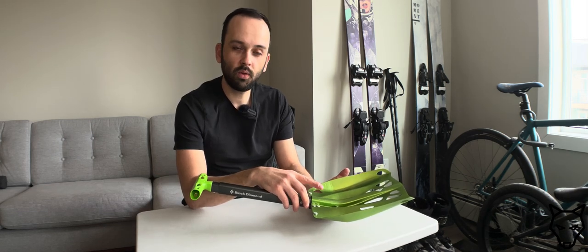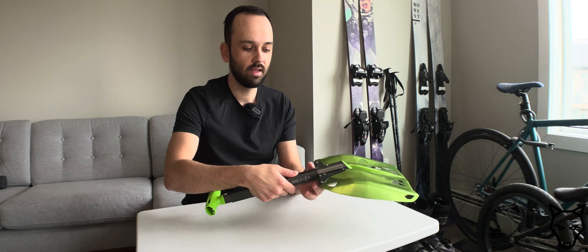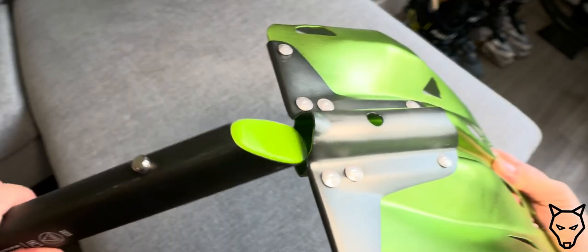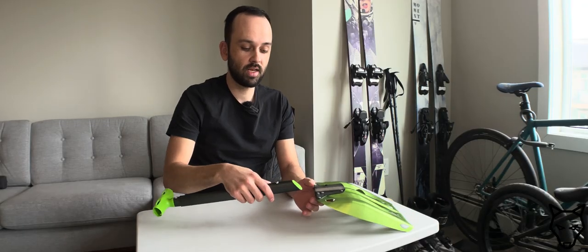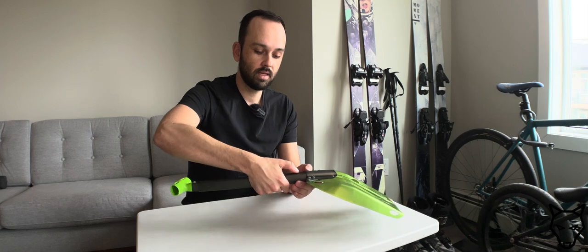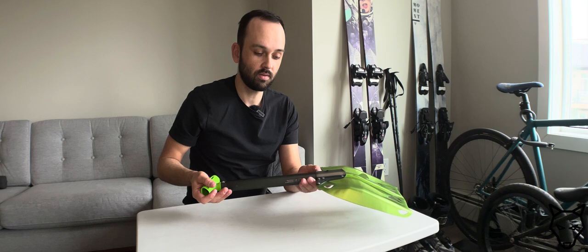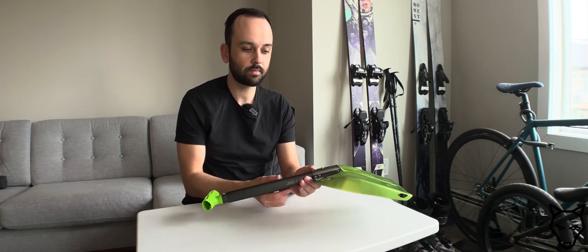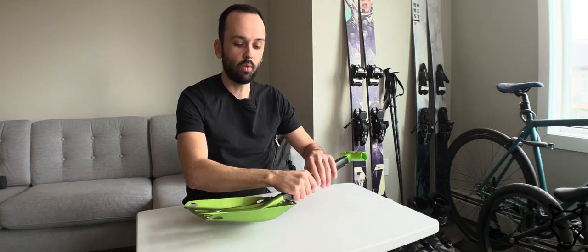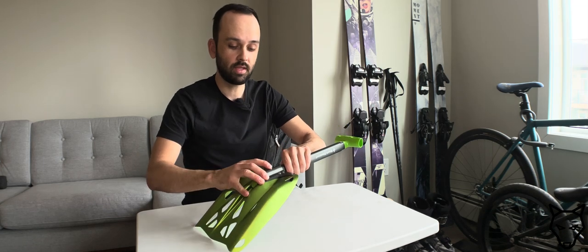I replaced that with the Transfer Seven as I mentioned, but there was one key detail that the Deploy had that the Transfer didn't — and we actually see a return of it with the Transfer LT — and it's really quite important. That detail is the ability for the handle to automatically lock into the blade. With the standard Transfer shovel you had to align them, depress the button, keep that depressed until it entered the blade, and then slide it until it locked.